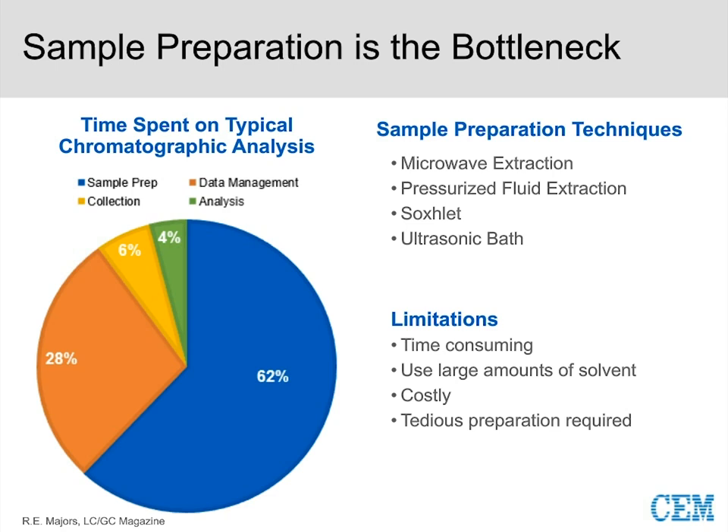What I hope, as I introduce the EDGE, is that you'll see it overcomes these limitations and modernizes the world of plastics extraction — making it simple, fast, and more efficient.